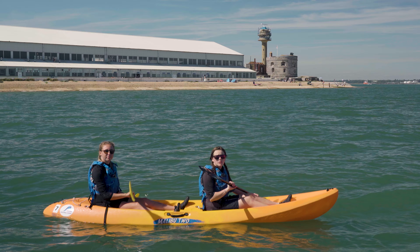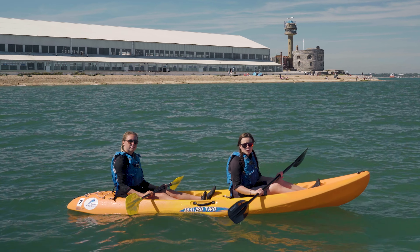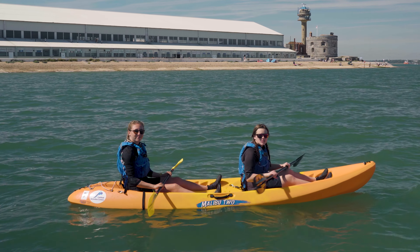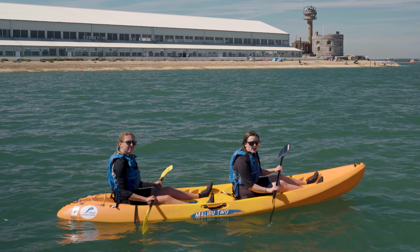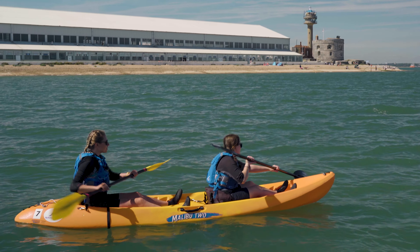When turning in a longer craft, make sure you know who's paddling on which side. You want one person to paddle forward on one side and one person to paddle backwards on the other side. Don't be afraid to do it in a sweep stroke motion like we talked about earlier. Me and Bethen will show you what that looks like — ready Bethen? I'm ready, let's go.